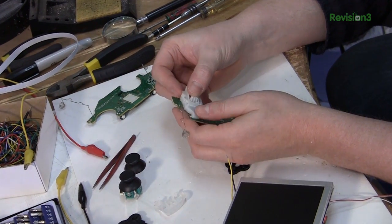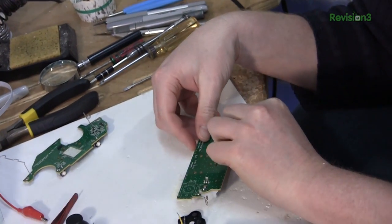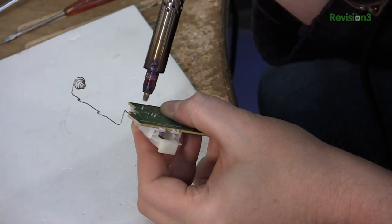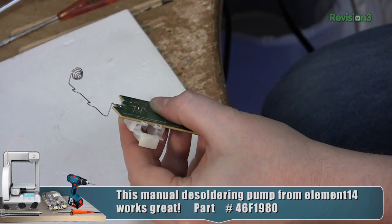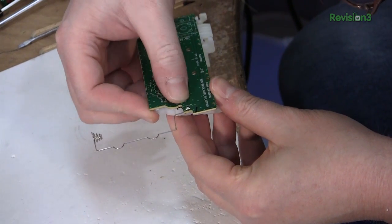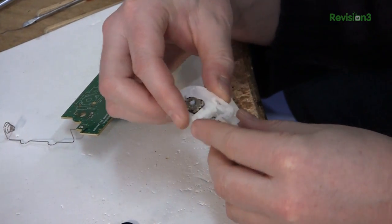If we remove this potentiometer from the circuit board, we have to make sure whatever we build has a potentiometer positioned against this in the same position. Otherwise it won't work because its baseline reference won't be correct. So, desolder the potentiometer. That's how they have to stay in relation to each other in order for this to work.